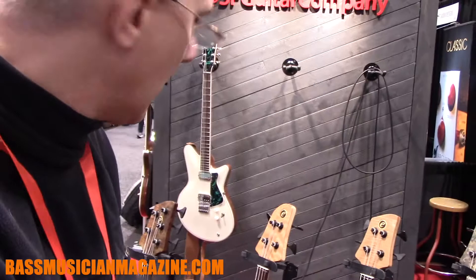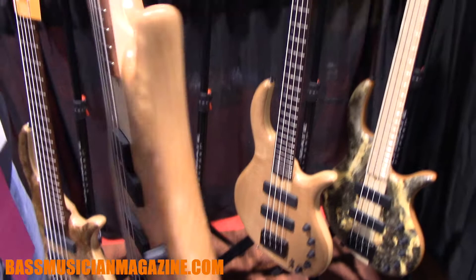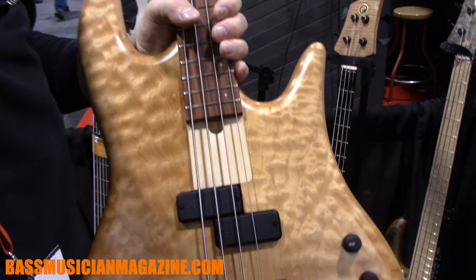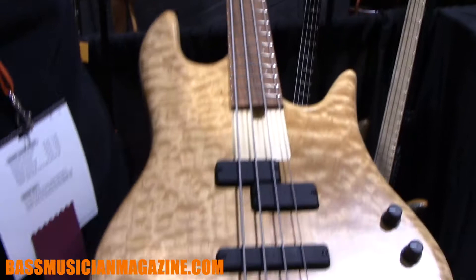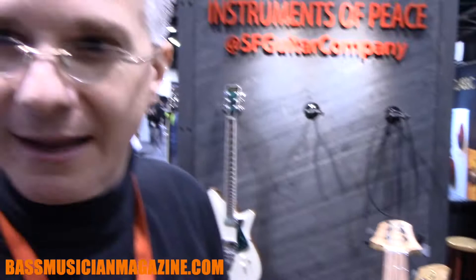We've also got something new this year. A lot of people have been asking us about doing an instrument with a P-bass pickup, but the aesthetic of a P-bass pickup isn't really complementary to my standard design. So we wanted to design an instrument with the aesthetic of the pickup in mind. This is one of the first prototypes of that bass.